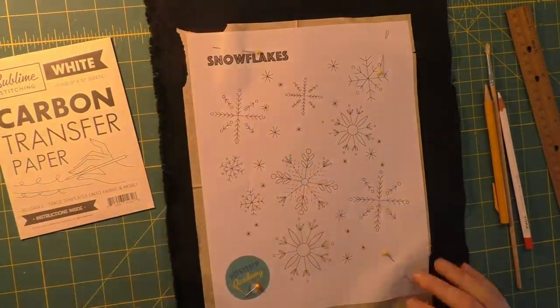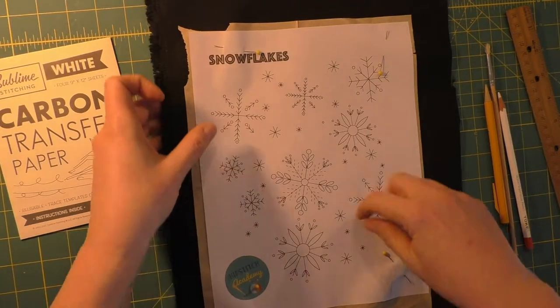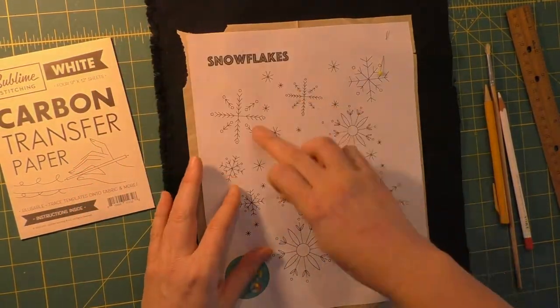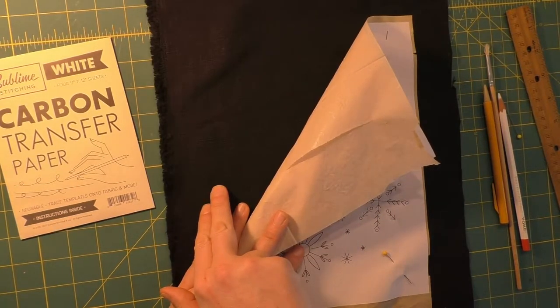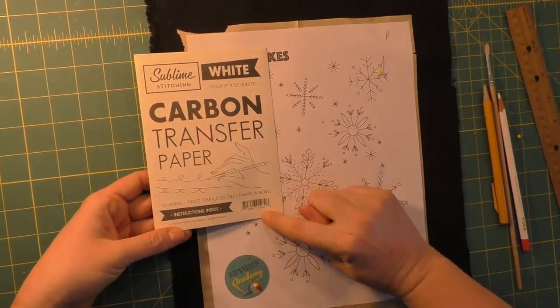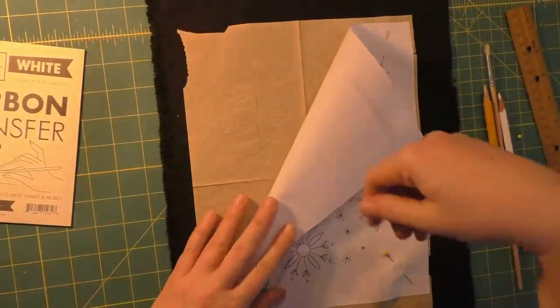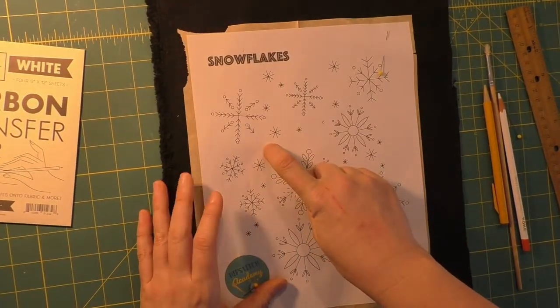Hi, it's Megan here from Hipstitch Academy and I'm going to show you how to transfer an embroidery design onto dark fabric. I've lined up some white carbon paper with the shiny side down onto my dark fabric — I have a black linen. The shiny side is touching the fabric and then my design is on top.